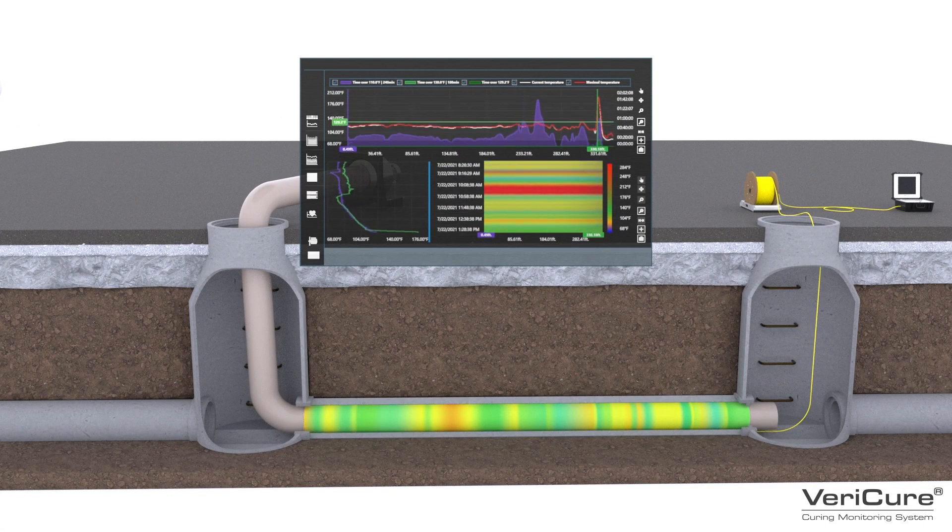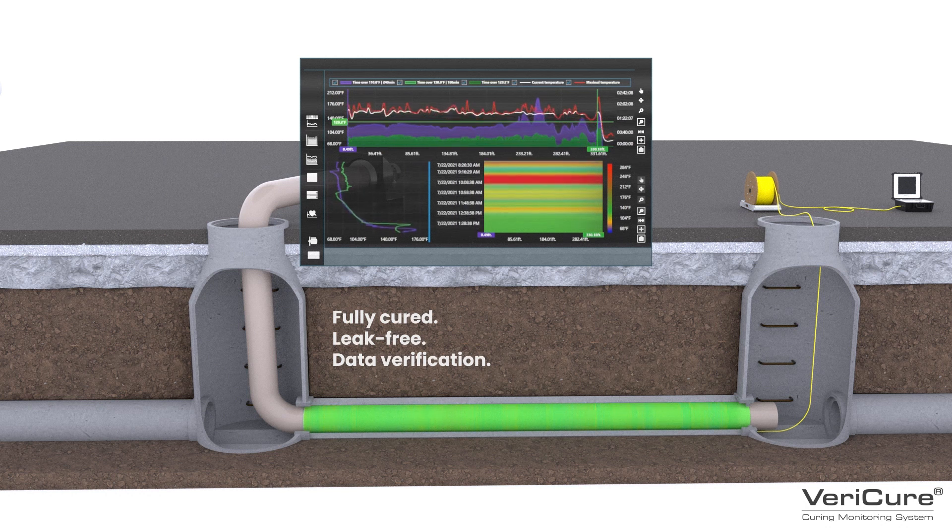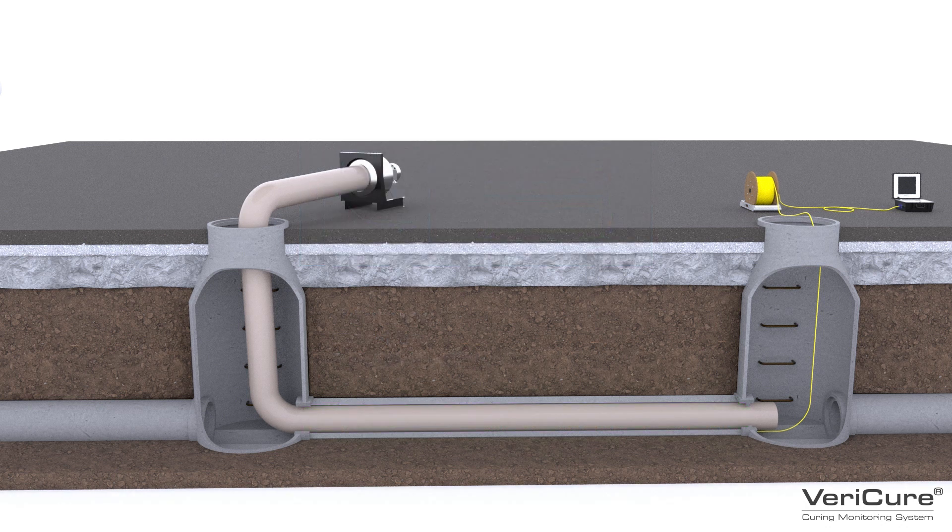The result is a fully cured, leak-free pipe, rehabilitated with confidence and verified with data. When the liner is completely cured, simply cut the two ends of the Vericure cable and move on to the next pipe segment.